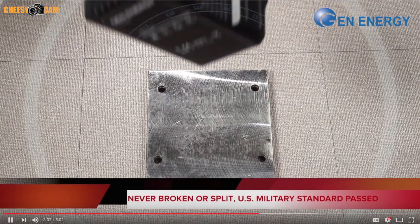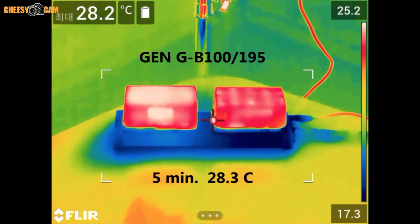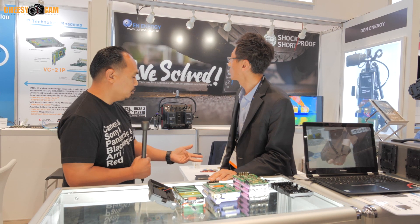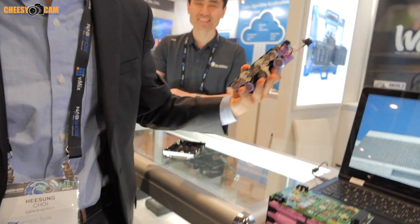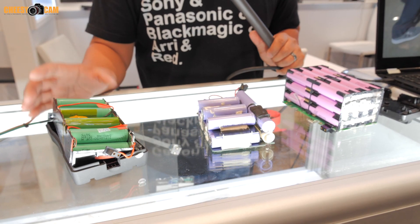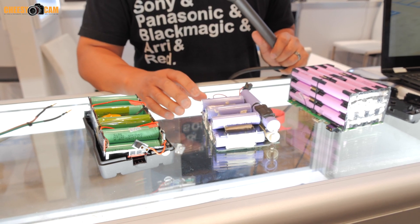They've done drop tests, thermal tests, structural tests — you name it, they've pretty much abused their products. When we visited their booth at NAB, they even went as far as to crack open a few name brand batteries, and you can immediately see the difference in their design and why they have a more superior product.